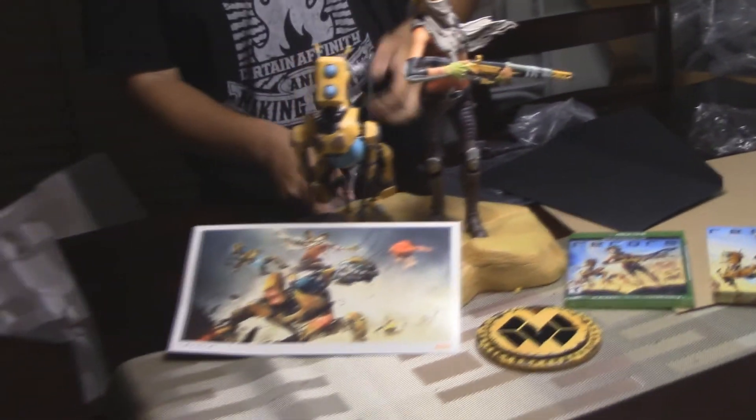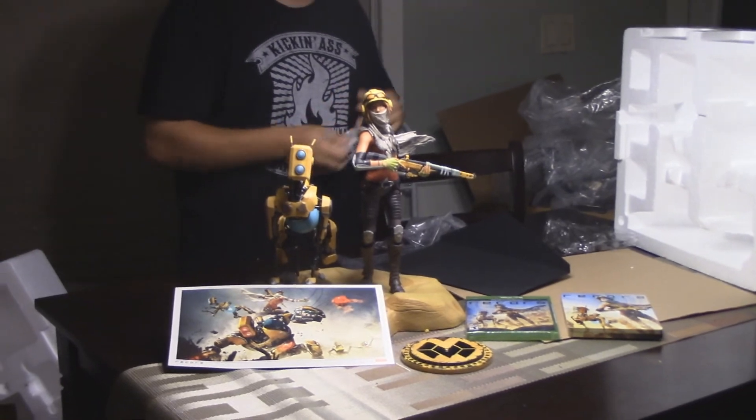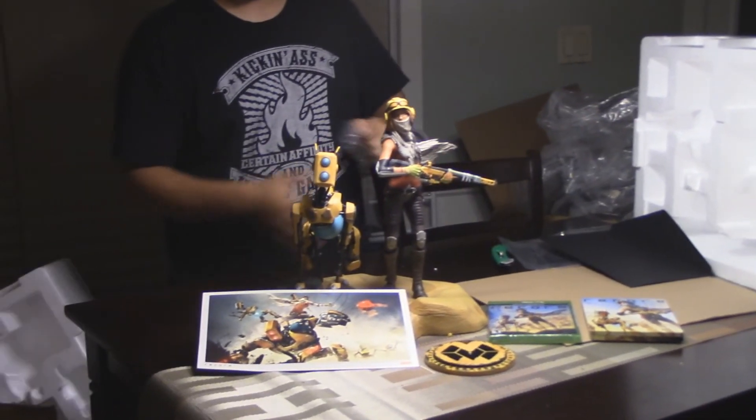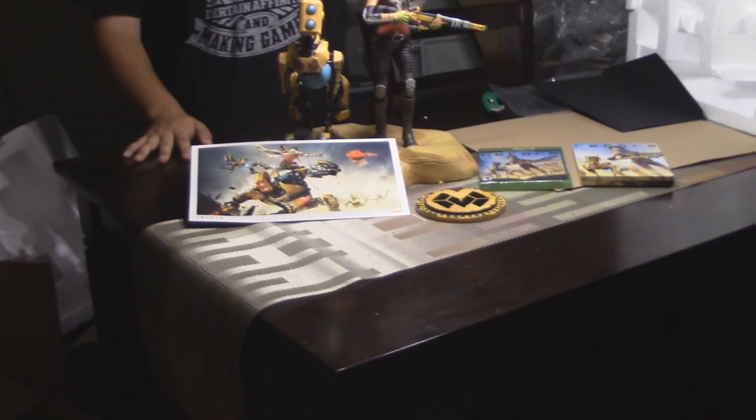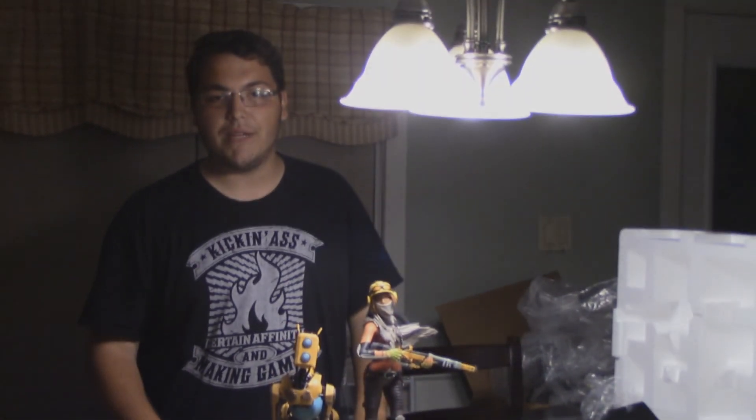The statue obviously could have been more, but the way it feels and looks in person — it's freaking nice. Hope you guys enjoy this. Check out our review; the link is in the description below. Make sure you subscribe, comment, and like — we got more stuff coming for you.